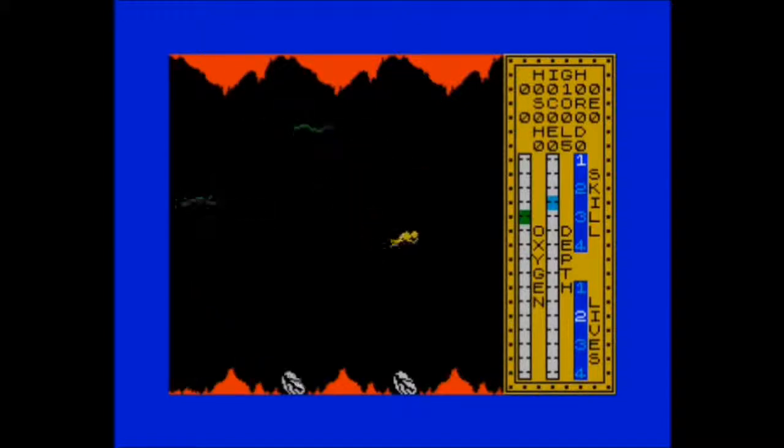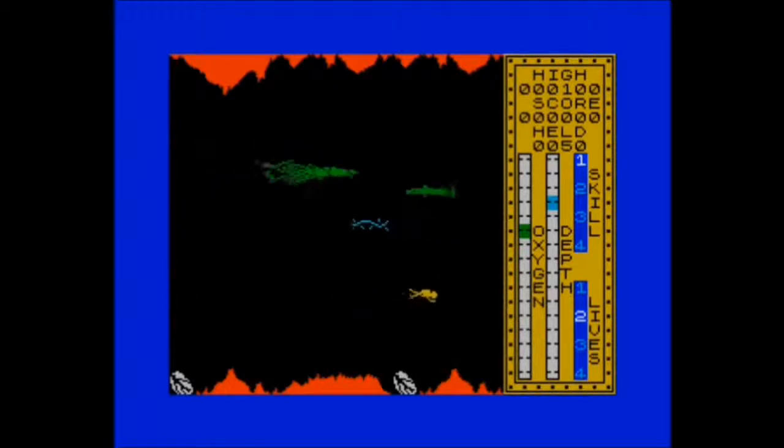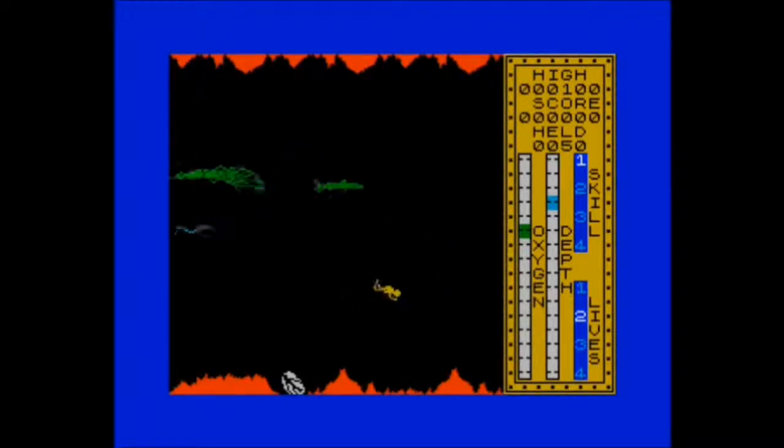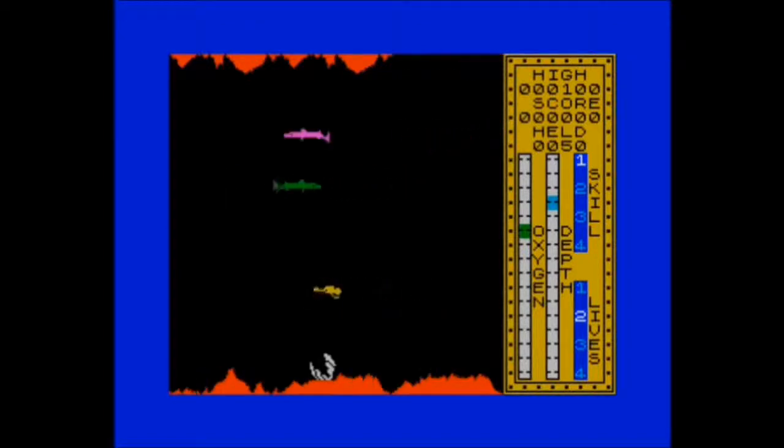I think we've hit a dead end. Let's go back the other way. There's another octopus along here, so you can go even deeper. This game never completes — you just go on and on, scoring as many points as you possibly can. You can see the oxygen gauge, the depth gauge, and lives. There are four skill levels. Oddly enough, this is on skill level one out of four. At level four, the amount of fish buzzing around is pretty hectic.